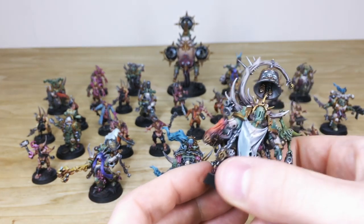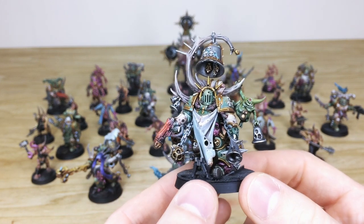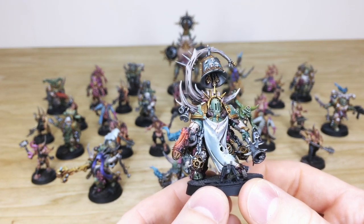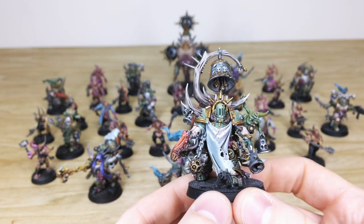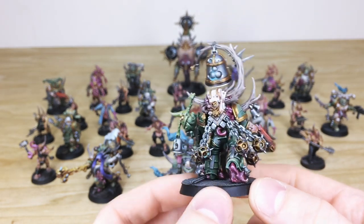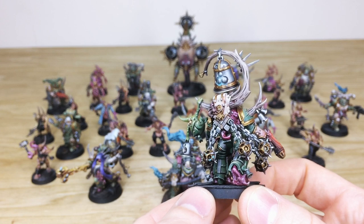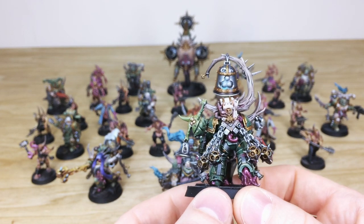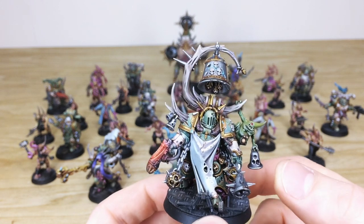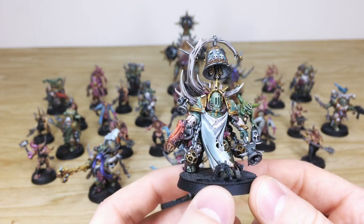Next up is the Noxious Blight Bringer — a really detailed model with his little friend ringing his own little bell. There's a subtle plasma glow on that plasma pistol, and a very cool complementary white cloth work to the armor just to distinguish it. All the horns are picked out with multiple colors. The mutated skin rupturing from the armor is painted in a crimson color — looks very sore. Overall a lovely finish to this character, and his little companion's tiny eye is all picked out too. All the gold and brass work painted through various stages of highlighting.